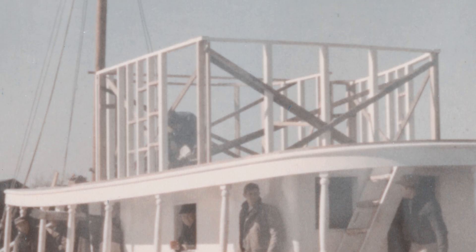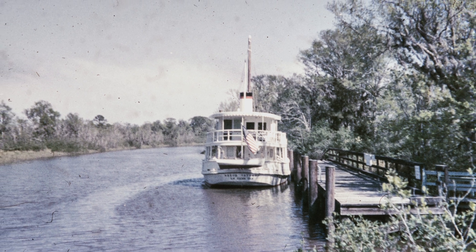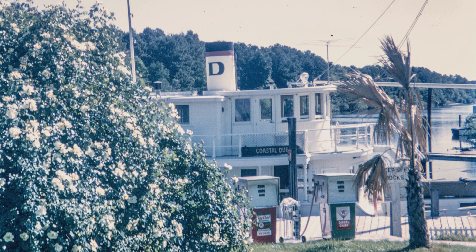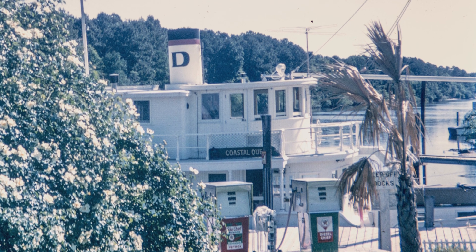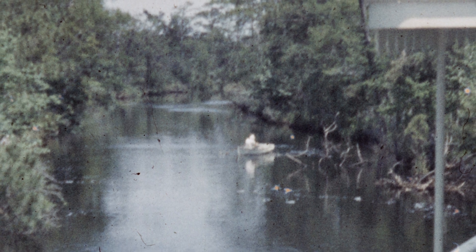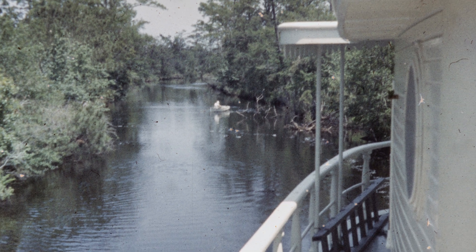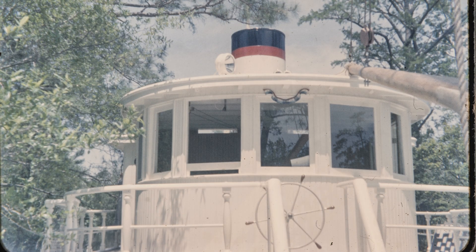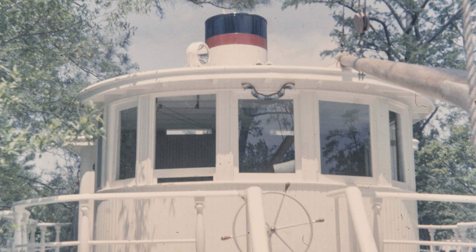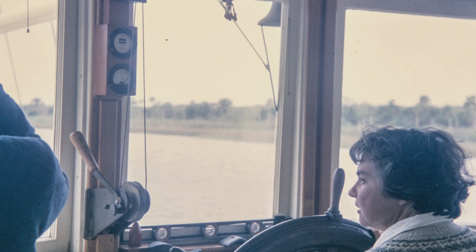The reason he built the high superstructure was that going up and down the Intracoastal Waterway — what they call the low country — you have miles and miles of marshes, but you also have a seven to eight foot tide in a lot of areas. At low tide with a standard boat all you see is marsh grass, so it was basically to give people a view. The big bench seat behind the wheel on the Coastal Queen was designed so passengers could sit there and have a panoramic view through the pilothouse windows.